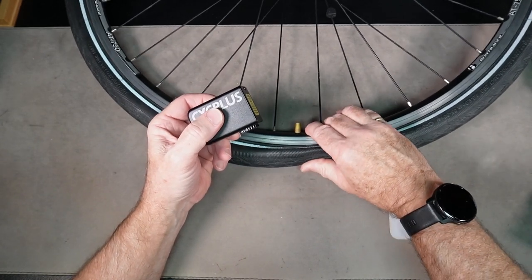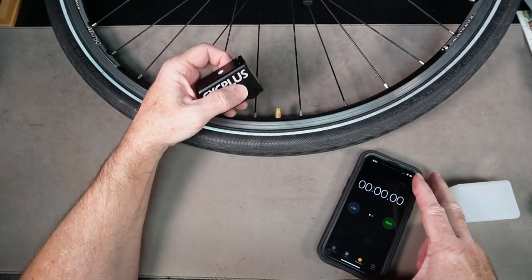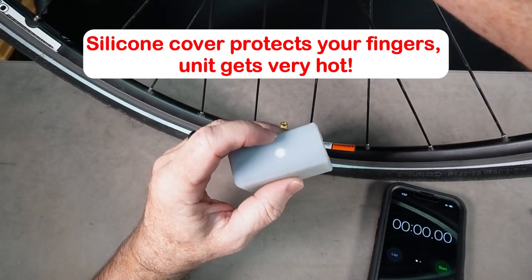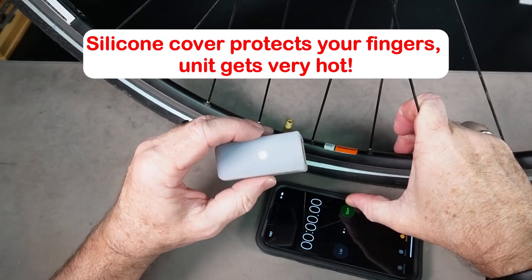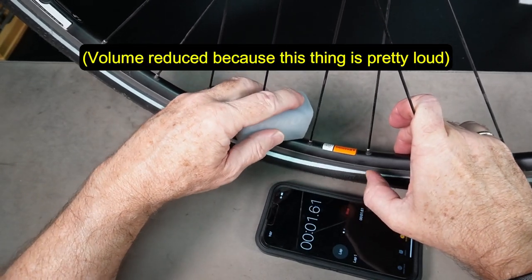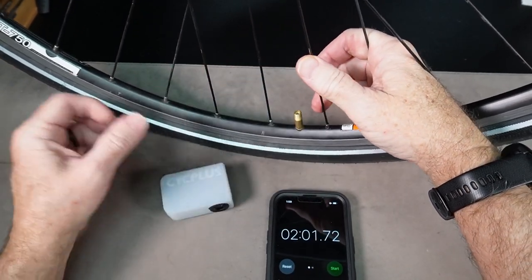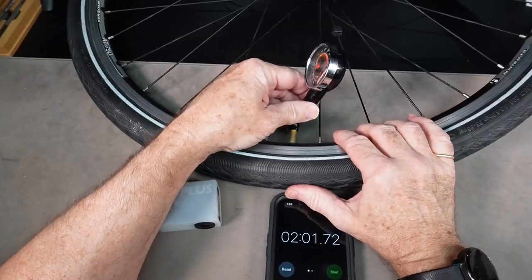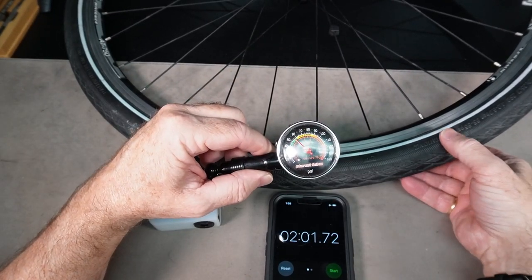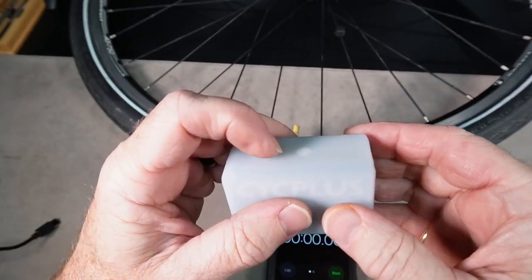Now we're going to take this completely flat tire — this is a 700 by 35c — put the pump on here, and run it for about two minutes. First, press the button to activate, then press it twice to start. After about two minutes, let's see how we did — that was about 55 psi. This tire is rated 55 to 85, so about two minutes of charge gets you enough pressure to get going.